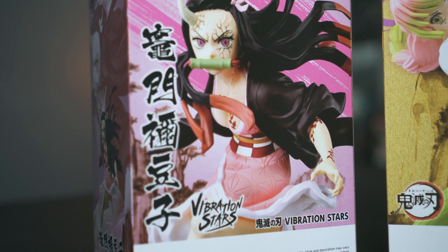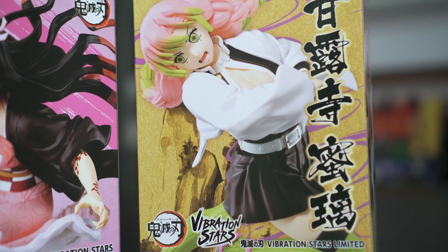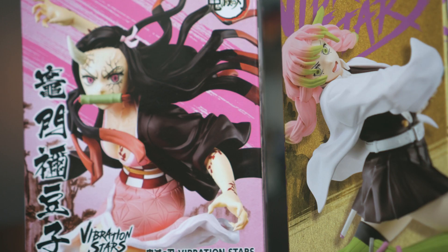The last time we unboxed it was the Tengen Uzui figurine and everybody was raving how awesome that figurine was. And today, thanks to Latendo, we have these two awesome beauties from Demon Slayer. Without further ado,